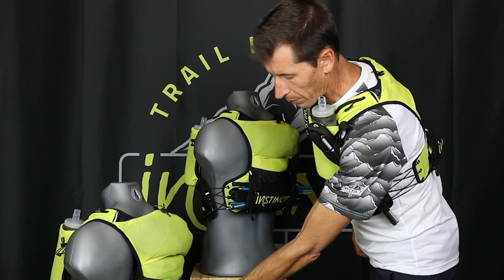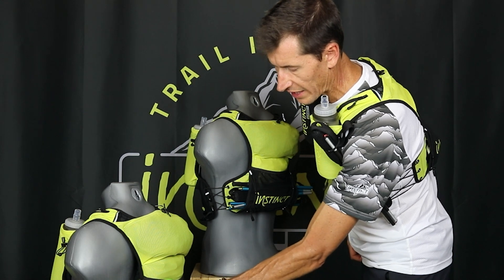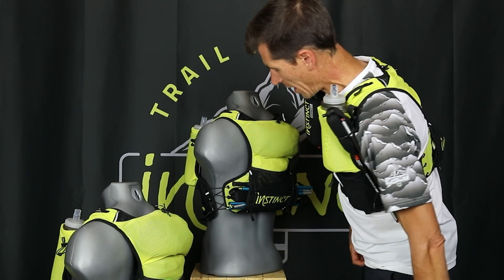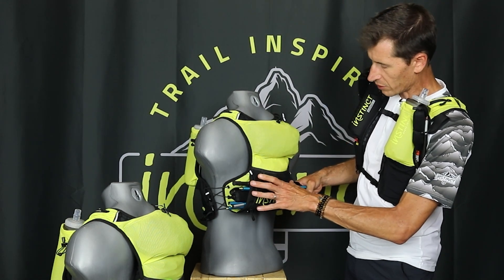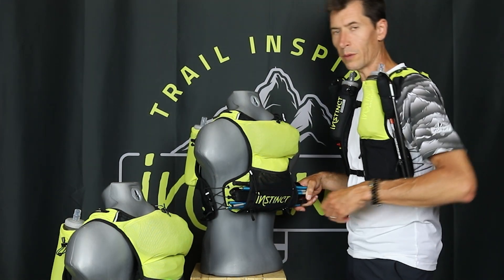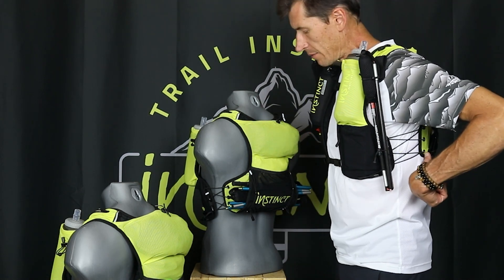You can also put the poles on the bottom side through these elastic loops. And now this tubular system allows a very stable and secure fit for poles when you want to put them in, either one at a time or both at the same time.